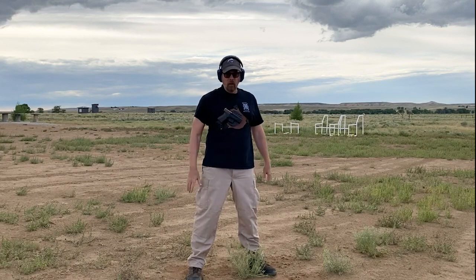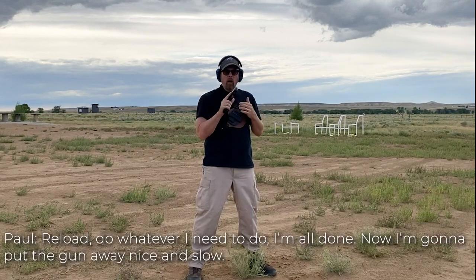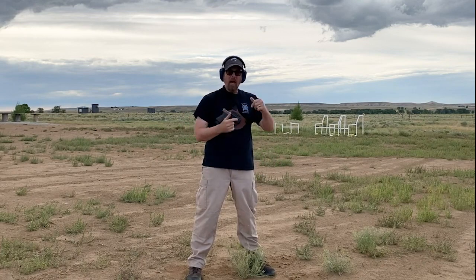One last time: if you're going to use any kind of chest rig, you've got to make sure that you never point the gun at yourself — because that's a bad thing. So: up, out, reload, do whatever you need to do. Now I'm going to put the gun away nice and slow. Notice I never pointed it at my body, especially not my heart or my hand.